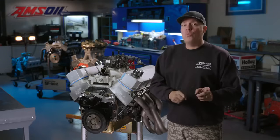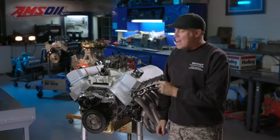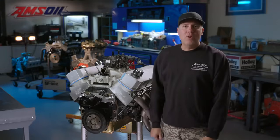In this episode, we'll be comparing it to a solid roller camshaft. But right now, let's hang this thing on the dyno and make some noise.